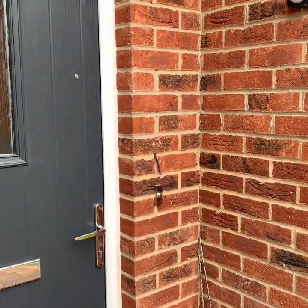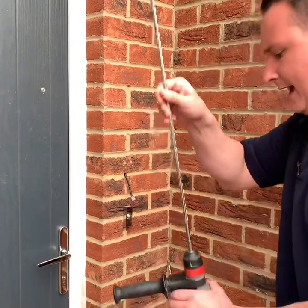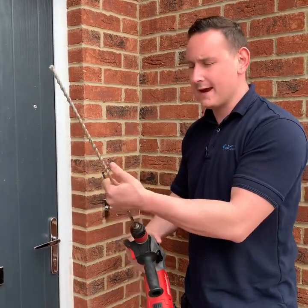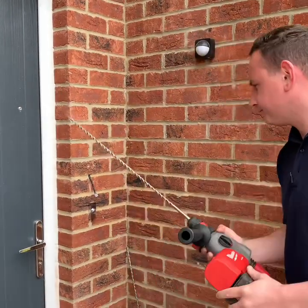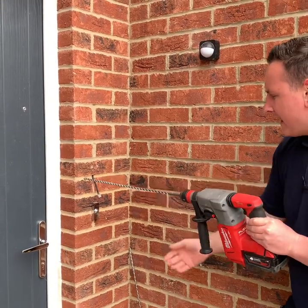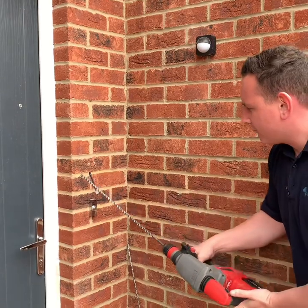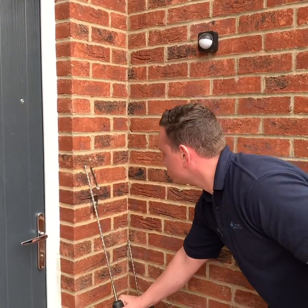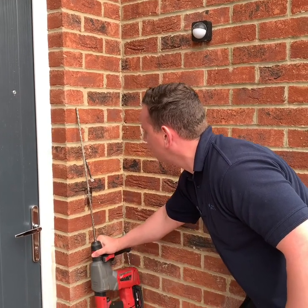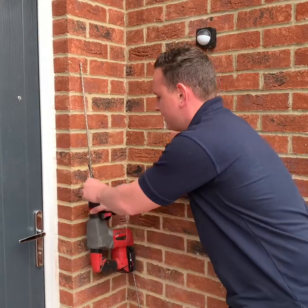How we do that is we'll use an STS with either a 450 or 600mm long 10mm drill bit. We'll put it up to the wall and drill it, and as it breaches through the first layer of brick, we'll bring it right the way down. That enables us to drill inside the wall and upwards.